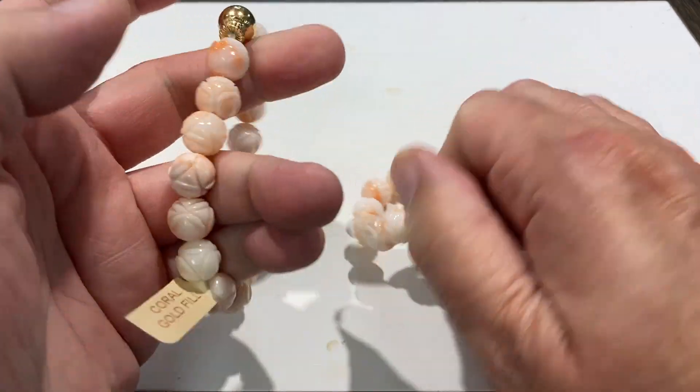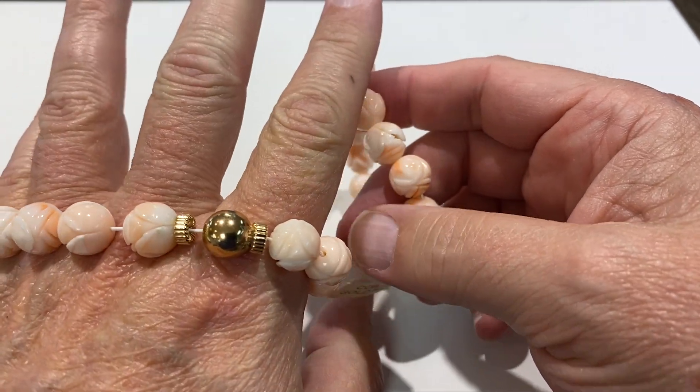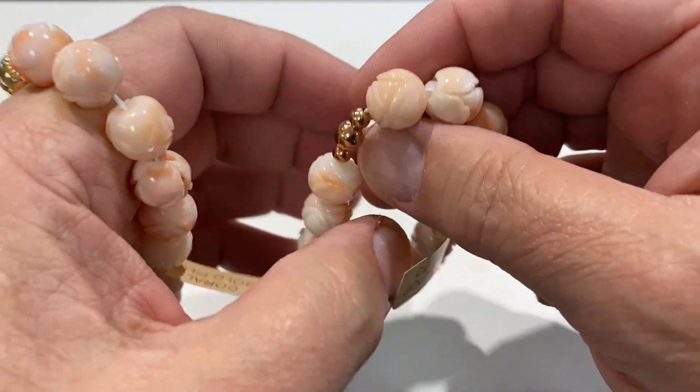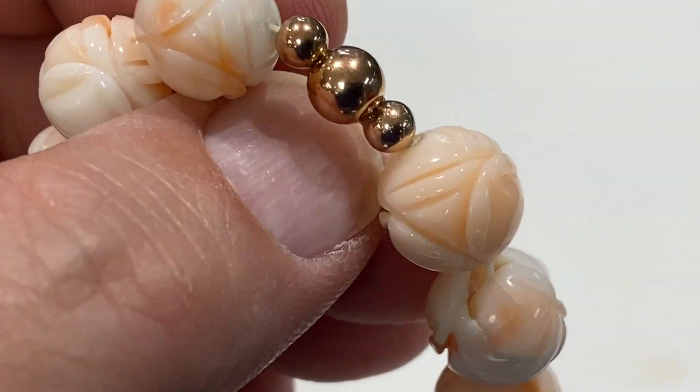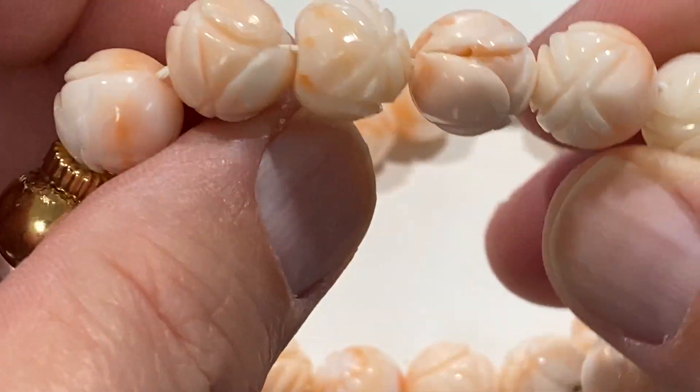Today's deal is on a couple of bracelets that I made up a little while ago. They're on stretchy. They're carved coral and gold filled beads. They'll fit up to probably an eight inch wrist, seven and a half, eight inch wrist.